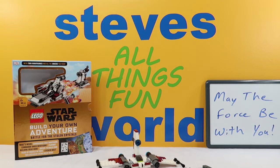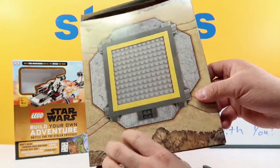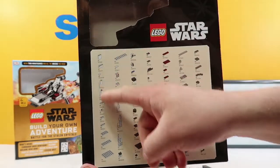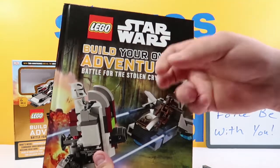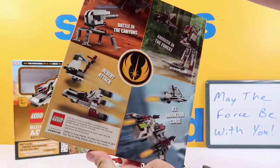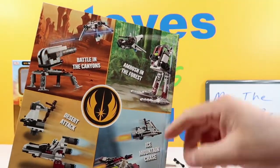I'm going to put that off to the side. It came with this big box — it's not really Legos, it just lists all the different Legos that we got in this set. So we're going to put that off to the side as well. The other thing you get with these is this really nice hardback book. They are really cool. You can see Battle in the Canyons, Ambush in the Forest, Desert Attack, and Ice Mountain Chase.